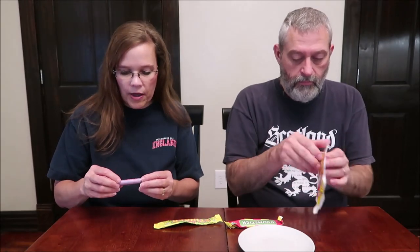We tried stuff previously from Swizzles, and these are more things we haven't tried yet. These are the Parma Violets, this is a Stinger Chew Bar, this is just a Drumstick, and these are the Double Dip Fruity Fizz Dips. So first we're going to be trying the Parma Violets.